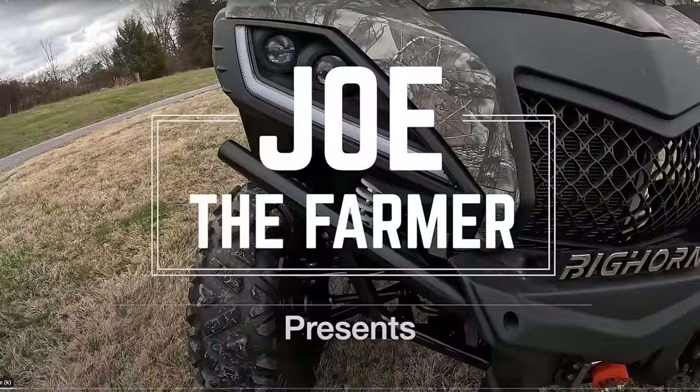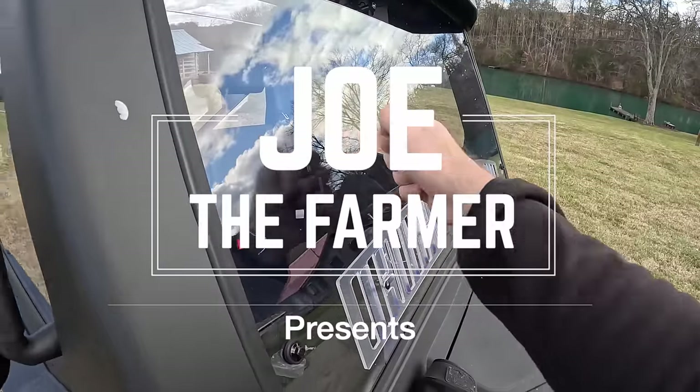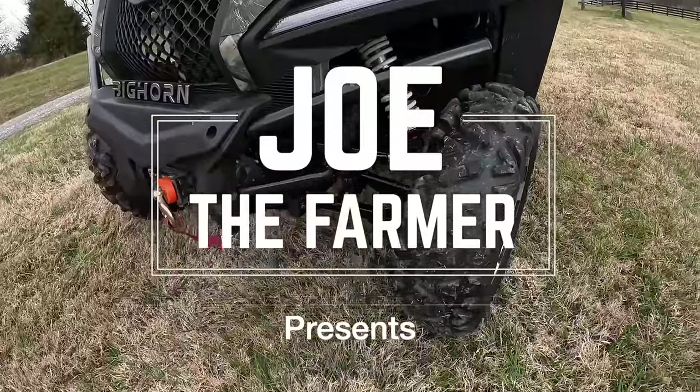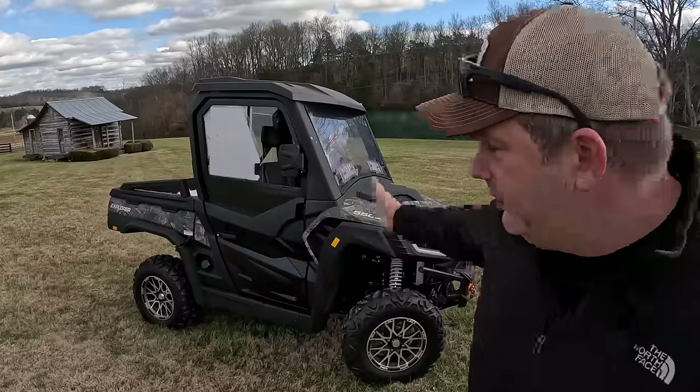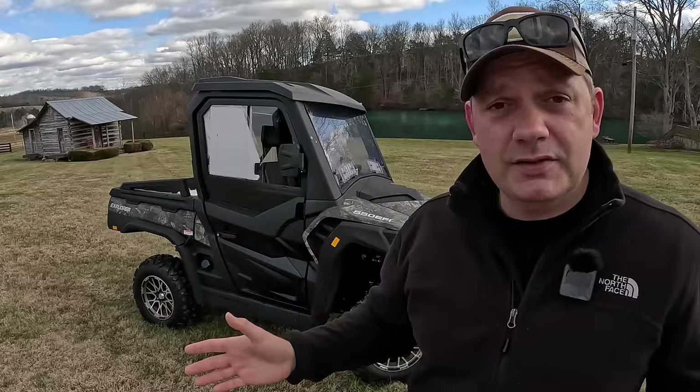I'd like to thank Joe the Farmer for turning me on to the Bighorn UTV. We've been watching his channel and he's a wealth of knowledge. If you haven't seen his channel, I'm going to leave a link at the end of this video so you can go check him out. He is so knowledgeable on all things Bighorn.